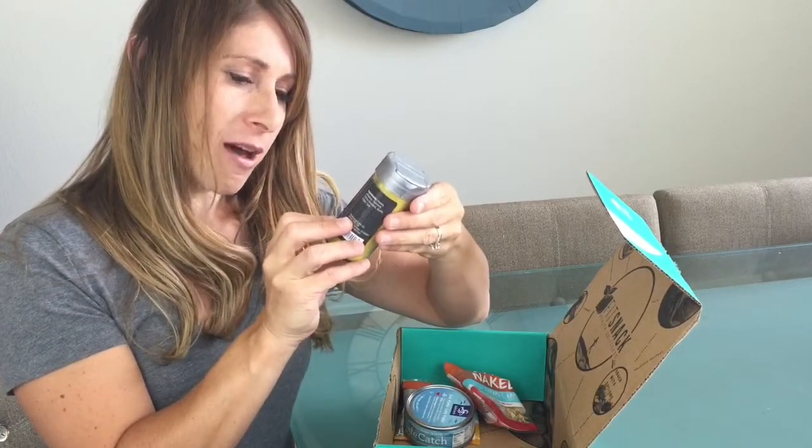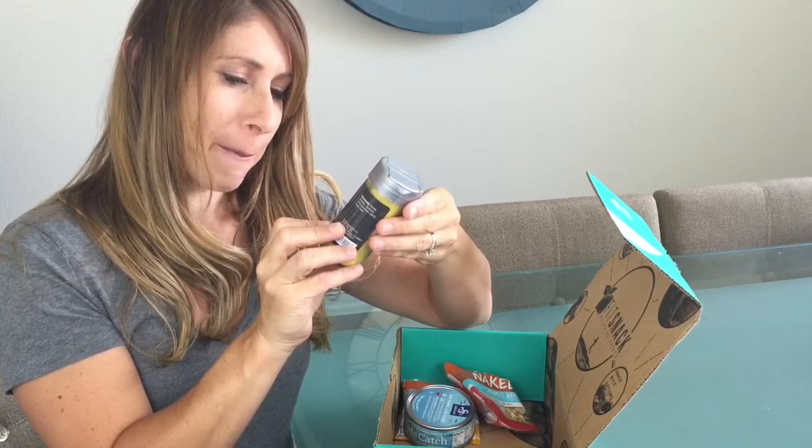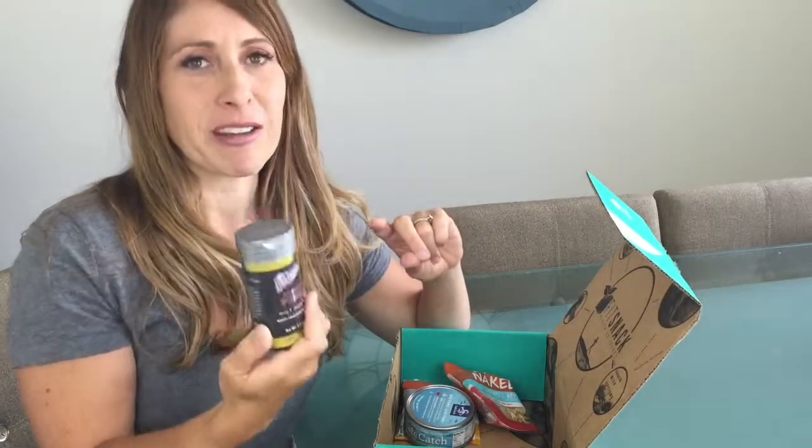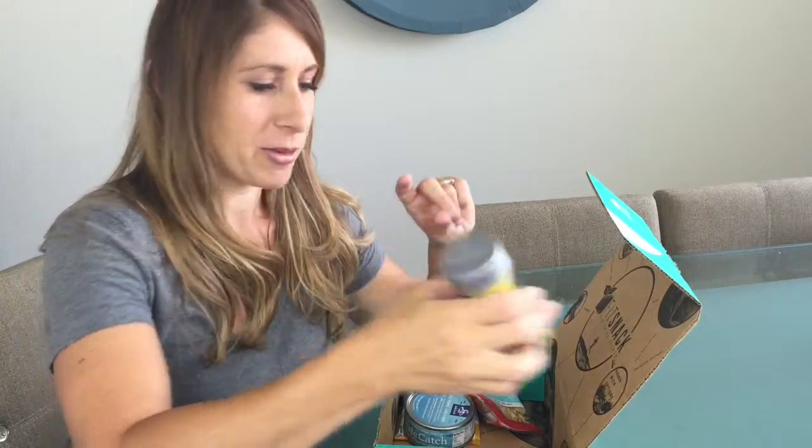We've got a Sucker Punch Honey and Jalapeno Pepper Hand Crafted Seasoning — a full-size seasoning pack in your box. That's awesome. That's going to be yummy on some chicken.